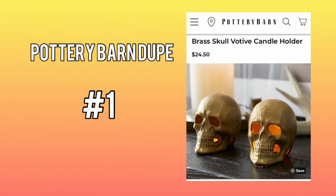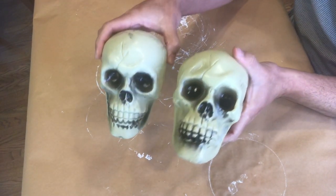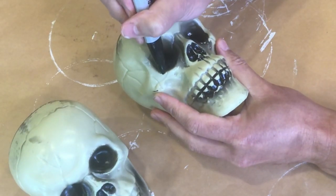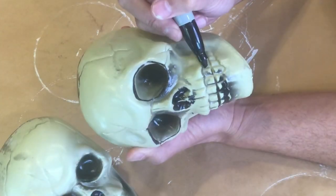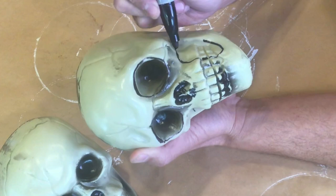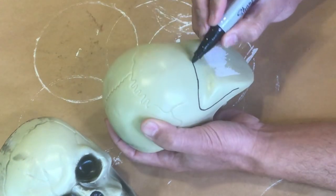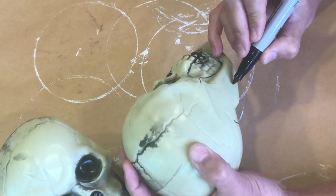I'm excited for our first Pottery Barn dupe — the brass votive candle holders. I'm going to take these plastic skulls that I got from Dollar Tree and with a Sharpie outline the areas that need to be cut out. You can see that I'm outlining the eye sockets, the sides of the mouth, as well as the back where we will insert the candle.